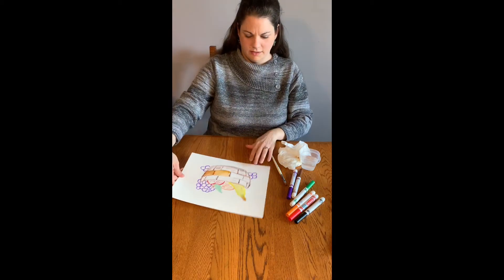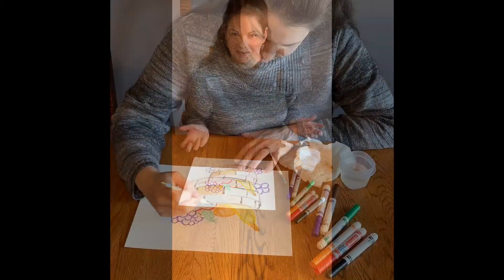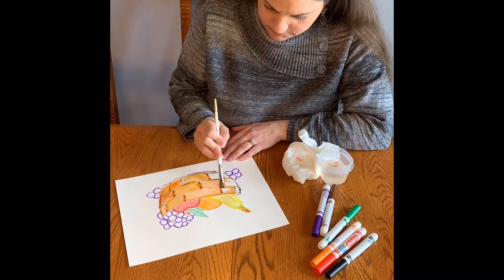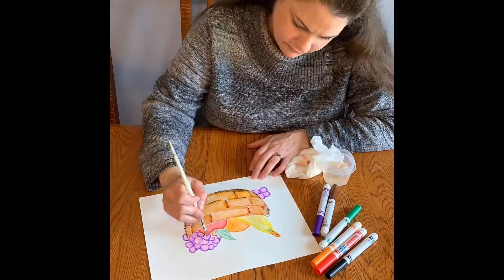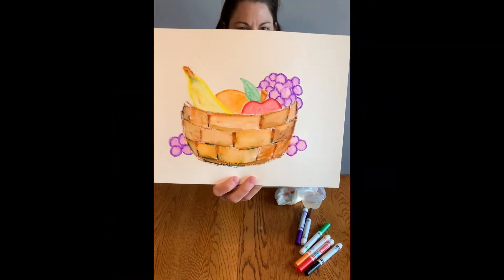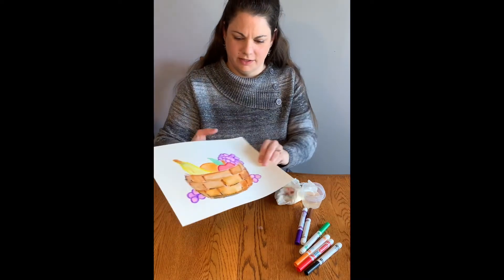I'm going to keep working on this but I'm going to speed the camera up a little bit so you can see how it works. There you can see the finished piece — just by adding water to the marker on your paper.